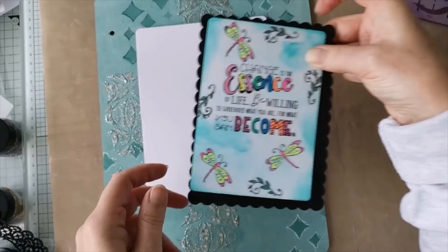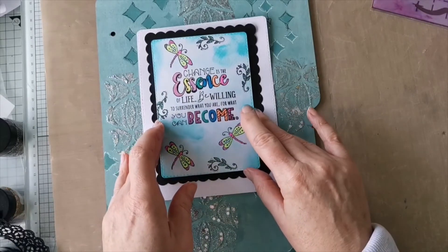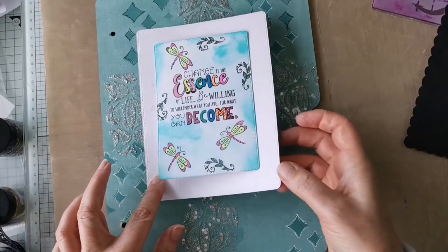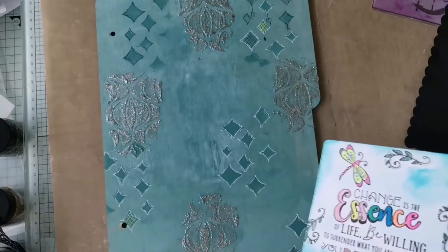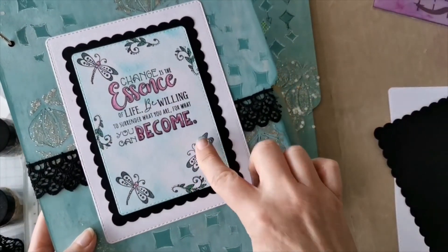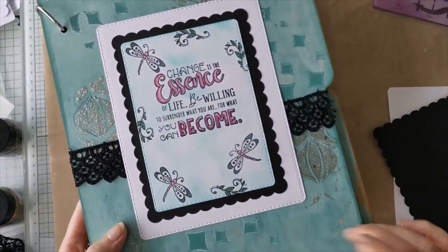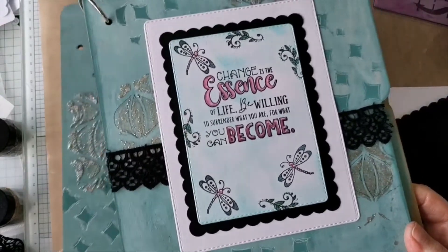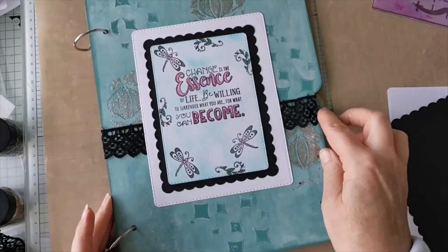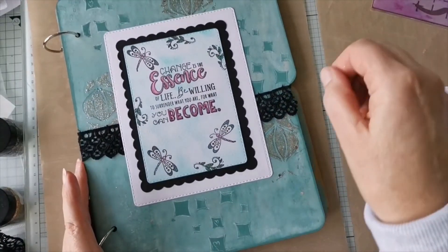Play about with it - in the stitching world we call it auditioning. Do you like the black, do you like the white? It'll probably depend on what mood you're in as to what colours you want to use. There's the difference - here I've gone very muted, very calm, and here I've gone crazy. So there's your MDF journal cover - a really nice way of keeping your projects nice and safe. No matter how much layering you do on your pages, this is going to cope with it, and you can use lace to tie the book together.